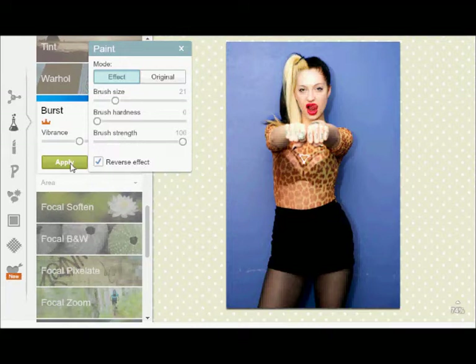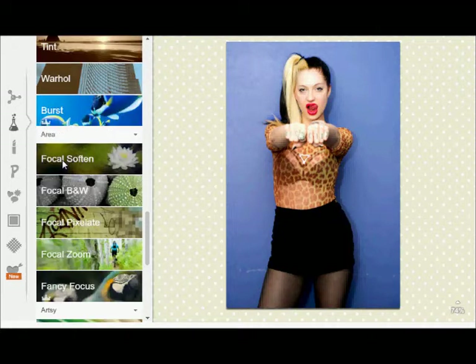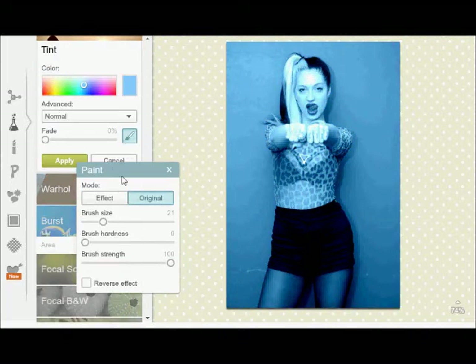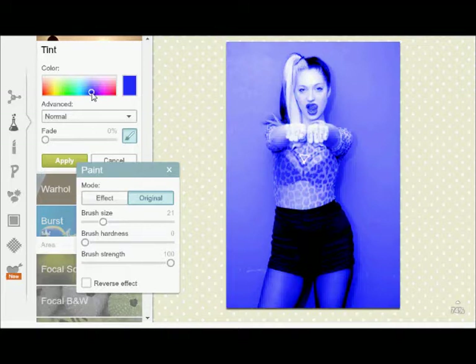That's why you can adjust your vibrance — you can make it a lot more or a lot less. I keep it on the 50 that you start with and you hit apply. Change eye color is on my other tutorial. You can have any color, but I don't really want to change the eye color unless it's like a greenish-brownish. You want to make it look as natural as you possibly can.